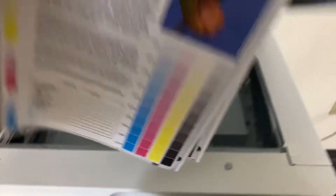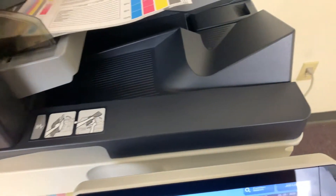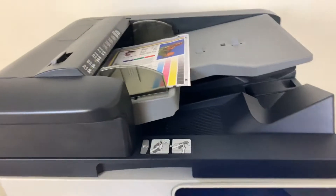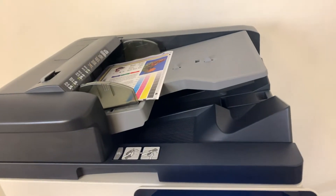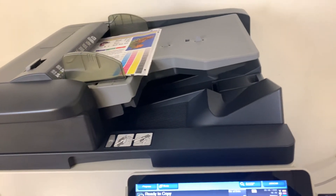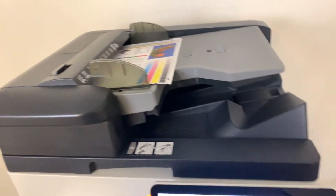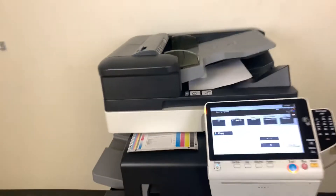Now we'll take our test copies and test out the document feeder on this machine. We'll run that job through once. Alright, there we have our document feeder working properly.